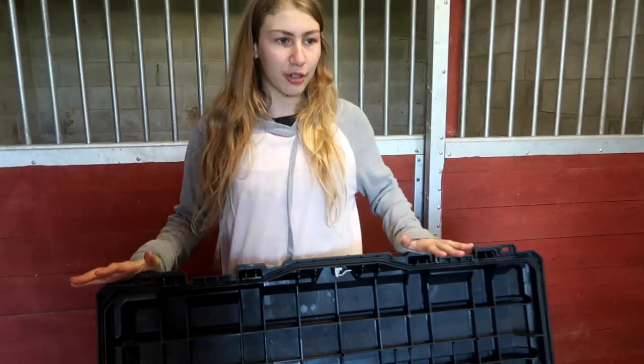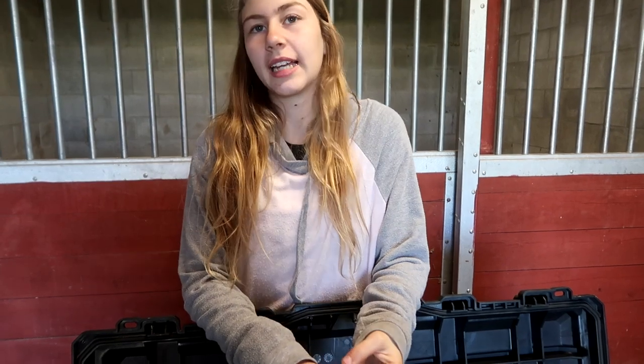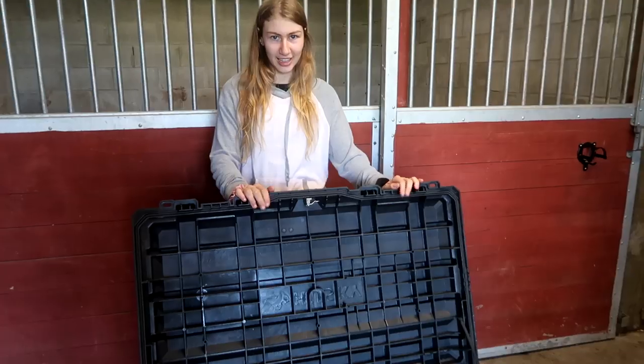Our trailer will hold the bridle, saddle, martingale, and all that stuff. Last year we didn't have a trailer so we had to put all of that in the tack trunk. This is it — I am really happy with how it looks. I think we have everything we need. Comment down below if you think of something we're missing, because the show is in two days — but by the time you see this, the show is tomorrow. Thank you so much for watching and we'll see you guys next time, bye!